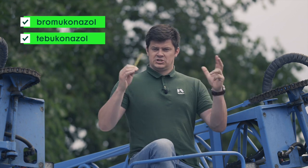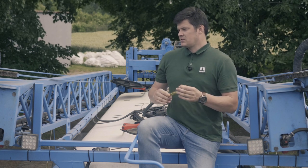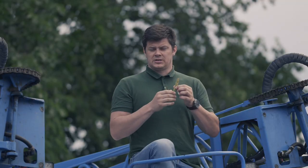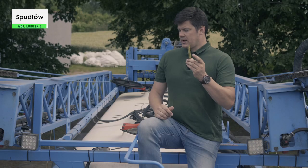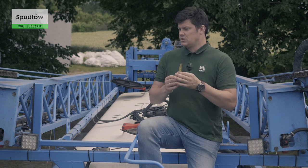Oczywiście, jeżeli chcielibyście poszerzyć tą bombę triazolową, bo tak to nazywam, to bardzo fajnie jest użyć też tebukonazol i Zamir, też z naszej palety. Te trzy to nie tylko polepszenie masy tysiąca ziaren i podbicie białka, czyli naszego plonu, ale też działamy przeciwko mikotoksynom, które są bardzo rakotwórcze. Niektóre nasze rośliny bardzo dużo wytwarzają tych mikotoksyn i musimy też przeciw temu działać.